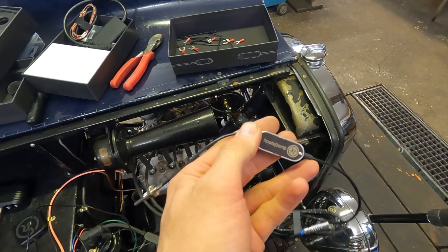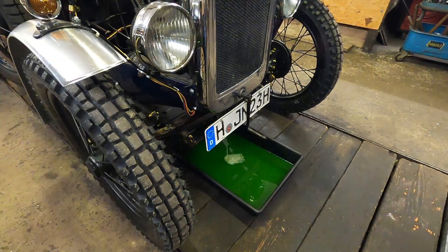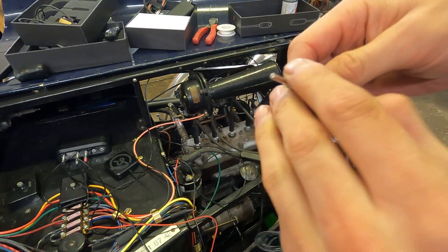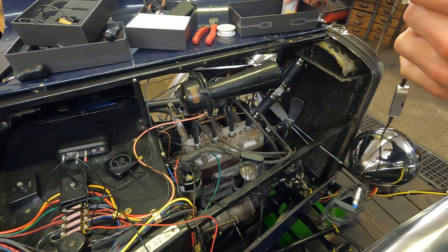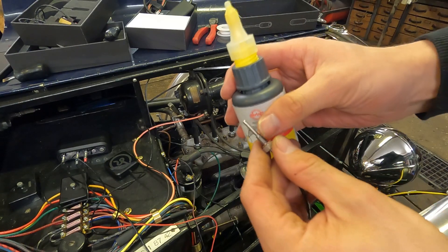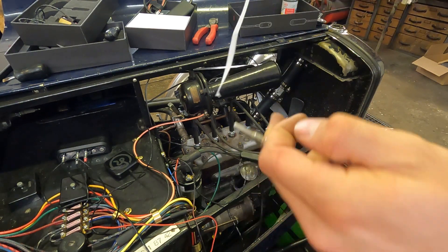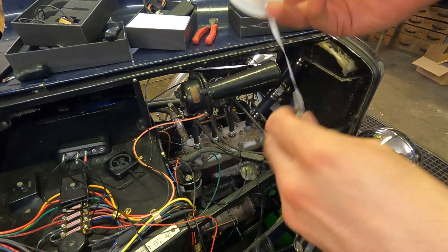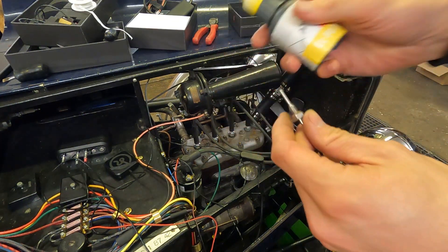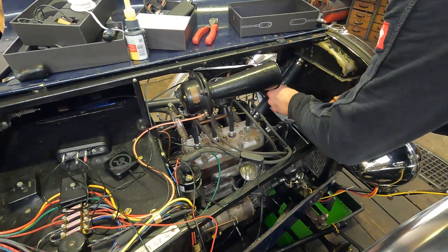The next sensor I want to install is the water temperature sensor. Before I do that I have to drain the water. With this little sensor came this little copper washer, but I will also take some Elphil 77 — not to secure the bolt but to make sure it's sealed correctly. Some of you might know the tape version; this product is that but as a liquid. So I just take a little drop — that should be enough — and mount it in here.